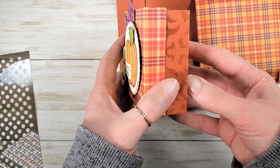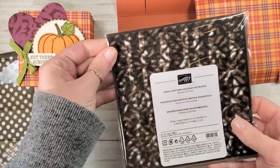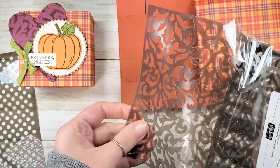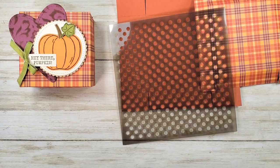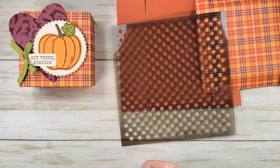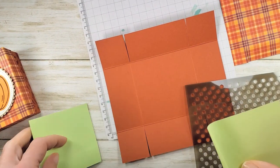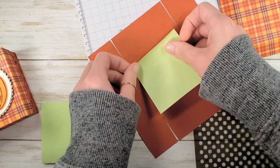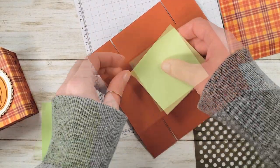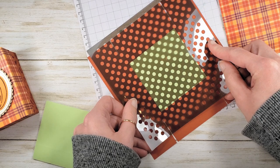Before we assemble our base we're going to add a little bit of fun detail. I used the Basic Patterns decorative masks and sponged a filigree design on my box before. This time let's try polka dots — it's from the same Basic Patterns decorative masks set. I'm going to grab some grid paper to protect our surface, and I've got some sticky notes to mask off the bottom of the box. We're just going to shade the sides of the box, so I'm going to mask off the bottom and add our little polka dots over the top.